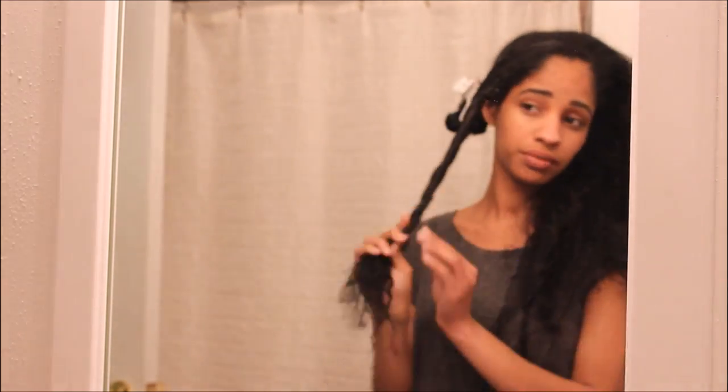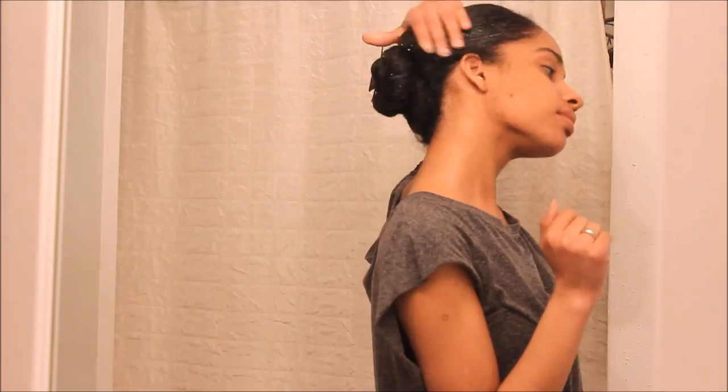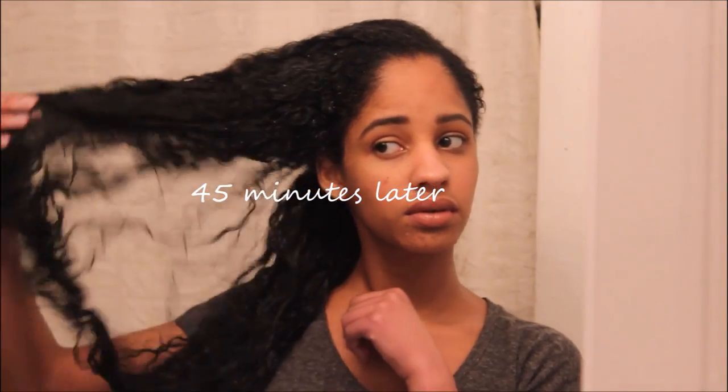I'm not really saturating it, just making sure I've got it on most parts, because I'm going to put my hair up in a bun to sit for about 45 minutes to an hour. I usually say an hour but I leave it 45 minutes. After 45 minutes, I take it out and get ready for rinsing.